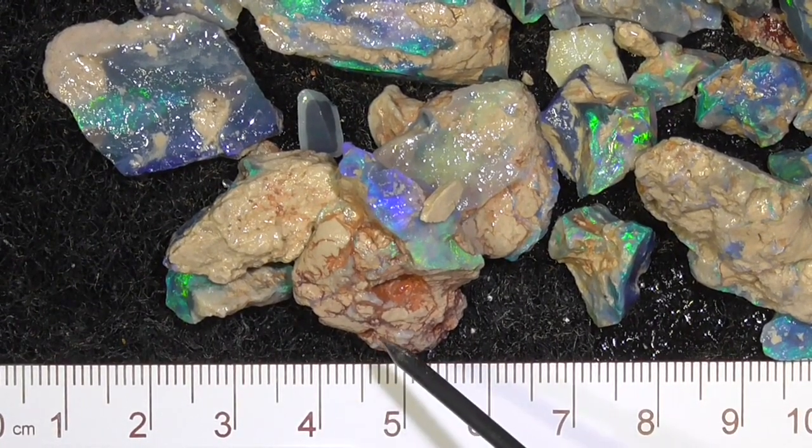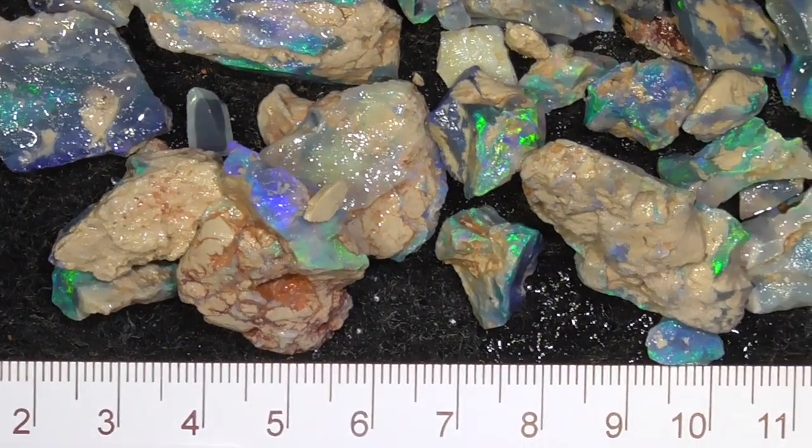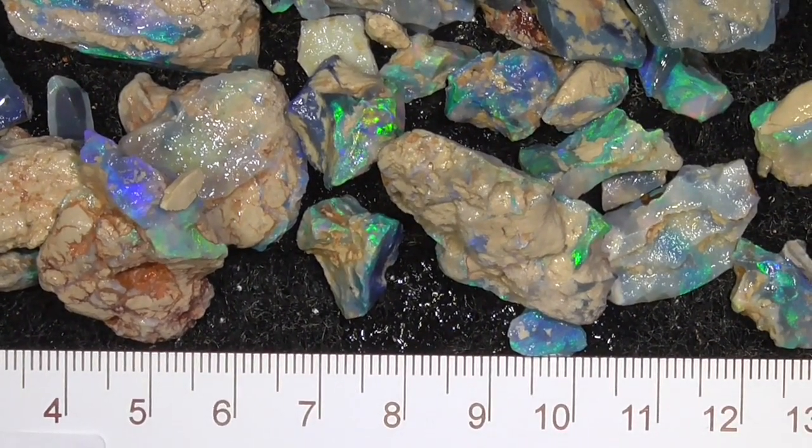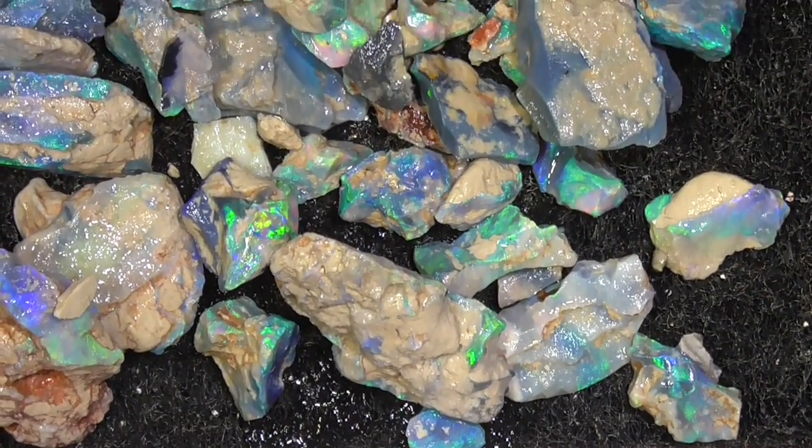As you can see, some of it's still got clay on it. If I tumble it any more, it'll start wearing the opal away, I think. The clay is free and I haven't priced that into the deal.